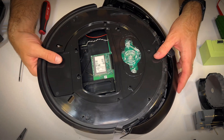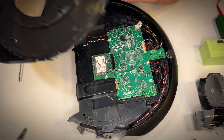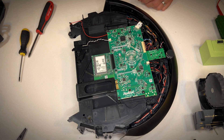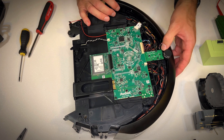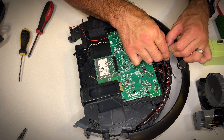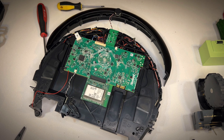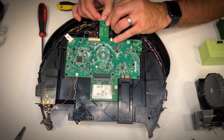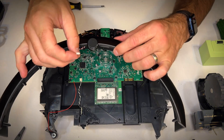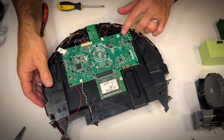All the screws are undone and without applying any pressure the cover just lifts up out of the way. If there's any resistance there may be another screw, so that's a good thing to look out for. Now you can see the bumper is attached by one little connector. Pull on it — being very careful to pull on the connector itself, not the wires — gently, without too much force, otherwise you'll break the cable or the connector block. There we go — disconnected. It's just a little block with a couple of pins.